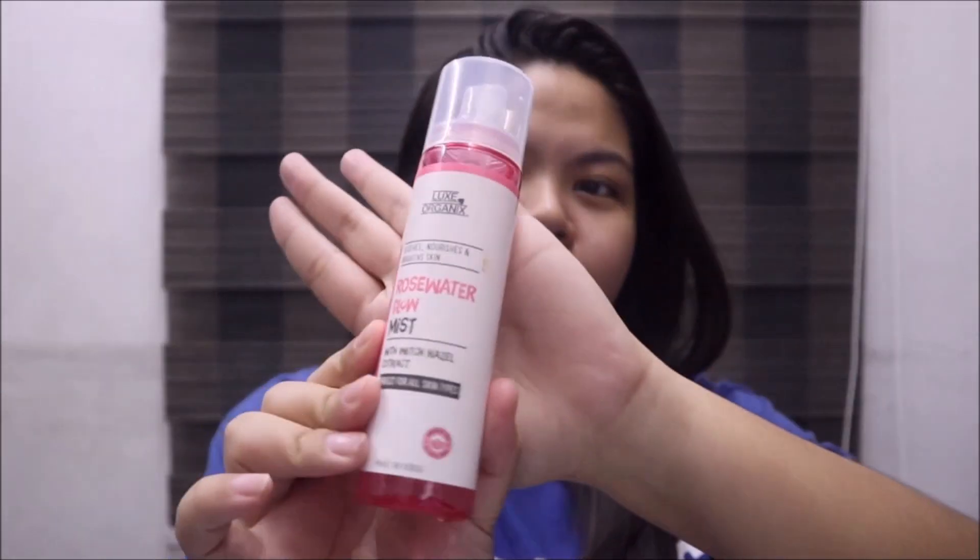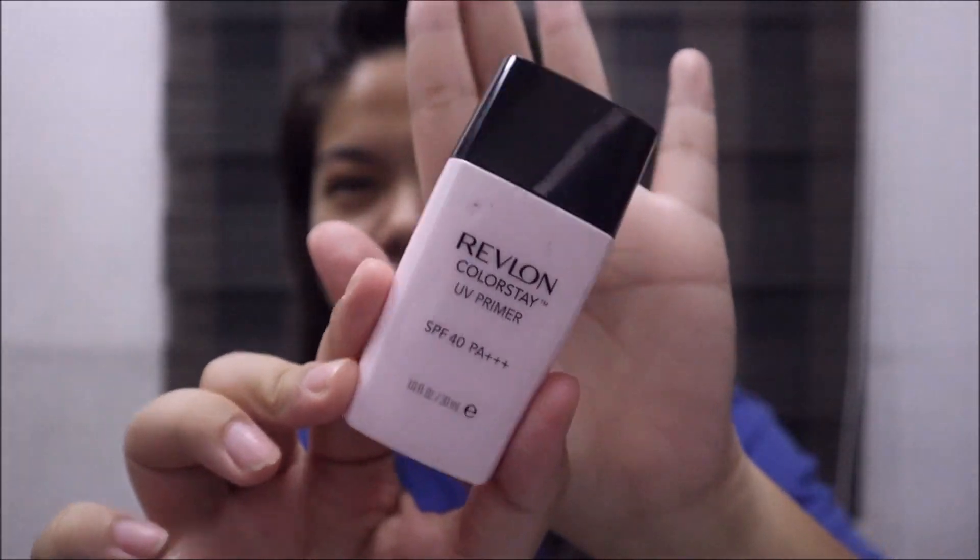Hi love, in this video I'm gonna show you my everyday go-to makeup. Of course we'll start with a clean bare face. Let's start by spraying this Luxe Organics Rose Water Glow Mist all over my face to prep my skin, and then let it dry.